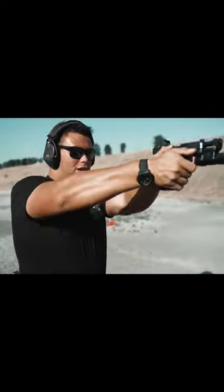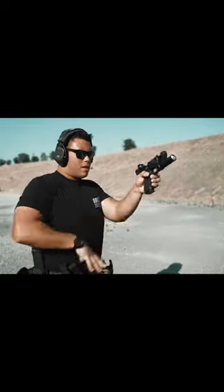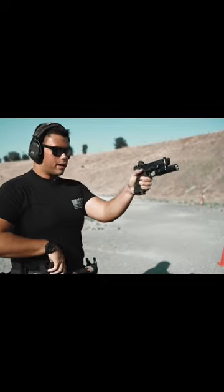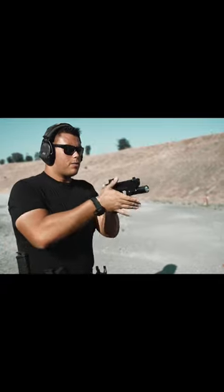The problem that a lot of people have is they'll either have the gun too close to their mag pouch or too far out. What you want to do is find that happy medium spot, which is 50% of the way between your mag pouch and your mag well. So you want to come up, make sure that you meet it halfway, look into the mag well, and send it back up.